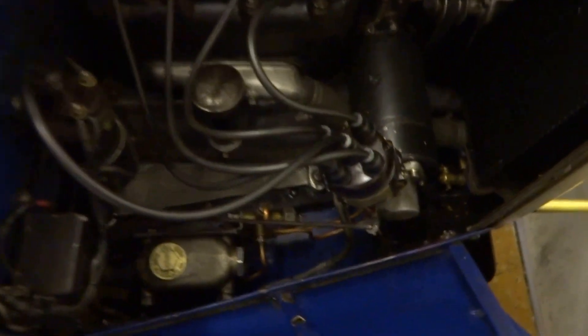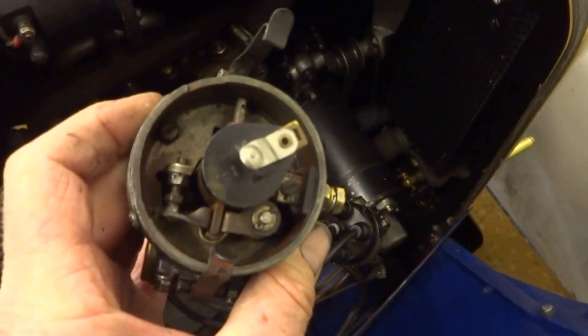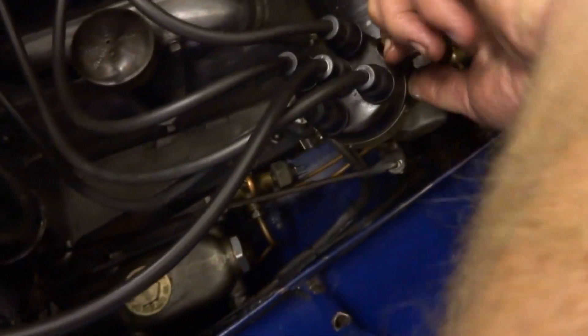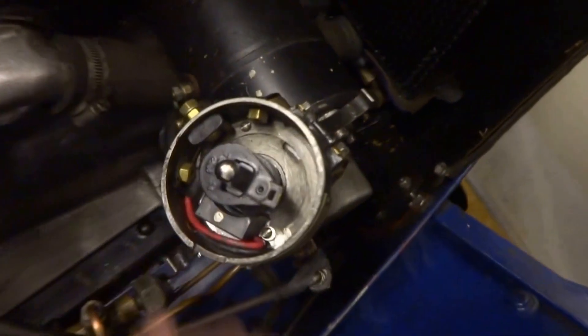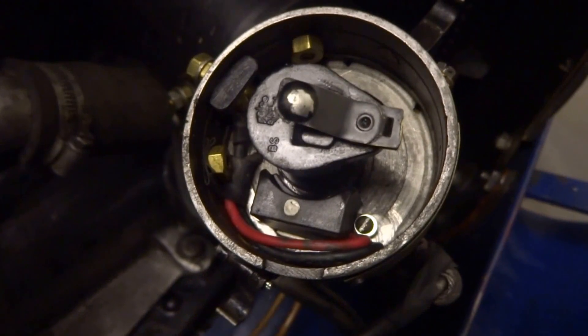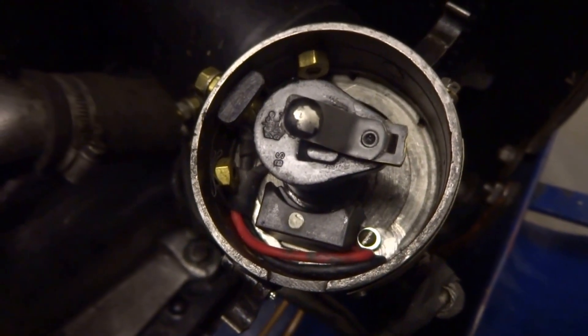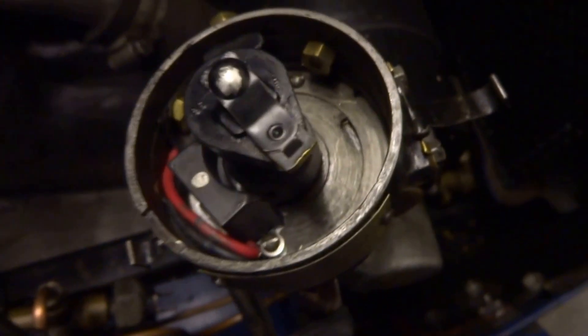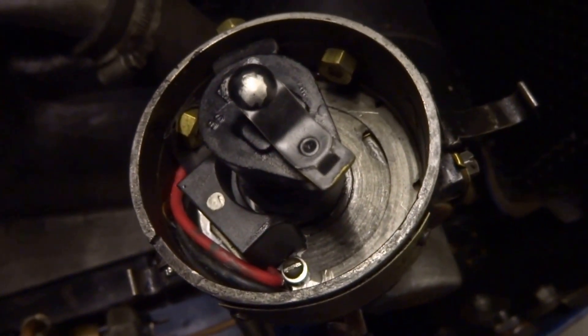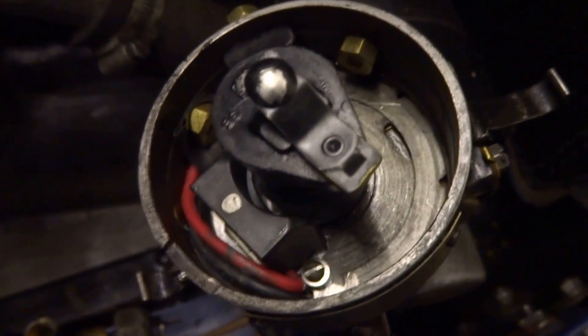I wanted to take the normal Austin 7 distributor, which looks a little bit like this, and more or less whip out the innards and put in electronic ignition, which looks a little bit like this. The whole thing is fairly simple and I hope to show you how to do it. I'm not taking this off because I've got it running perfectly, but I'll run through with another distributor what you need to do.